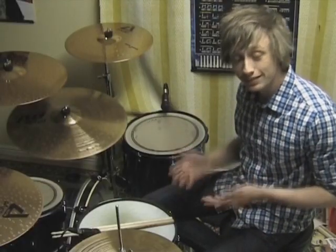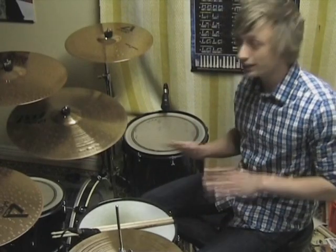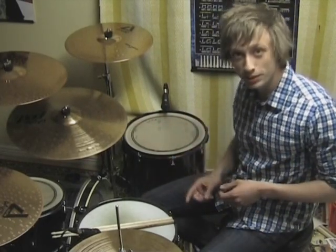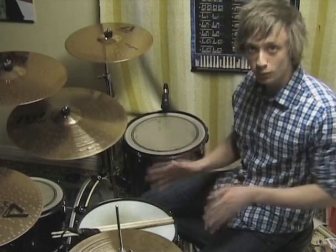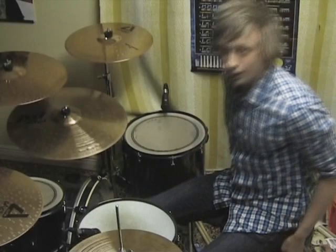And when you've got that down, all that's left is bringing it up to speed. I'm gonna play one measure of the basic 16th note rock beat and then one measure of this fill. Wish me luck guys — here we go!